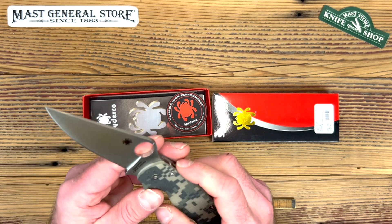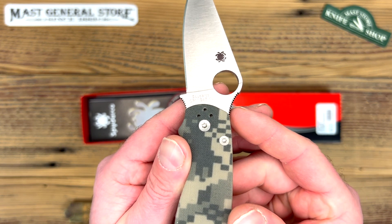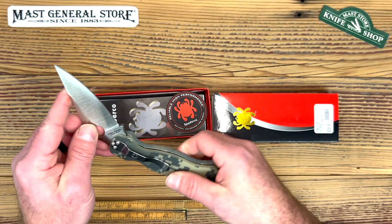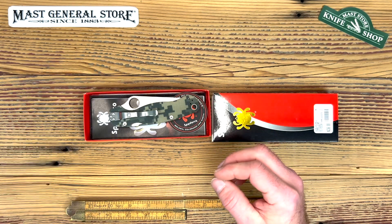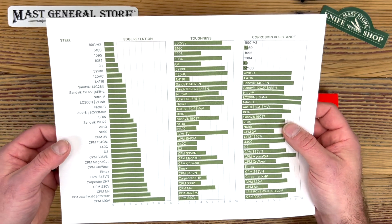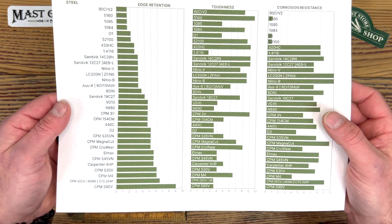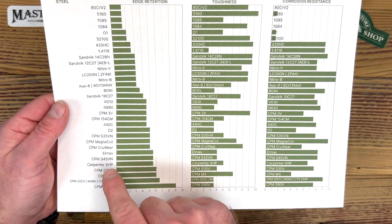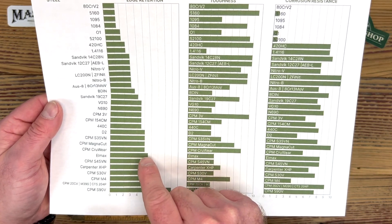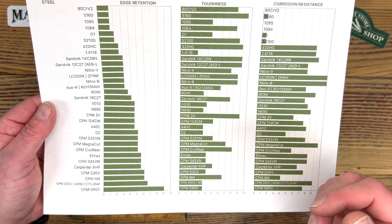Now this particular steel on this one is the CPM S45VN — excellent steel. I'll show you some basic specs on that on our chart. I'm comparing it to the S35, which is pretty close. The S45 holds a little better edge retention than the S35, so it's going to hold the edge longer.